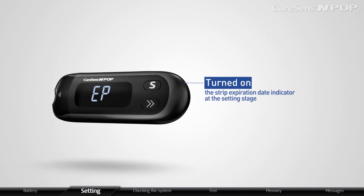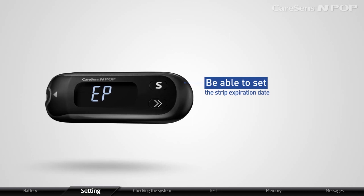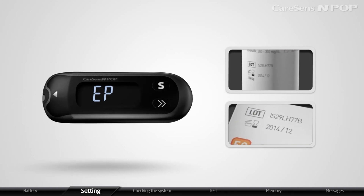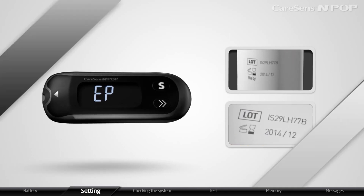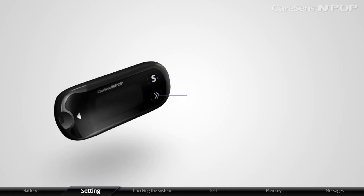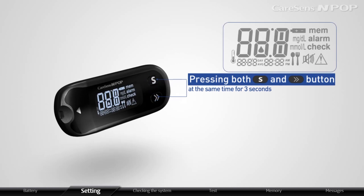If you have turned on the strip expiration date indicator at the setting stage, you will be able to set the strip expiration date. Strip expiration date is marked on the strip vial or box. The meter will display all features and then EP when pressing both the arrow and S button at the same time for 3 seconds.